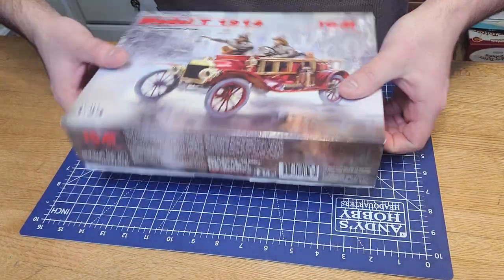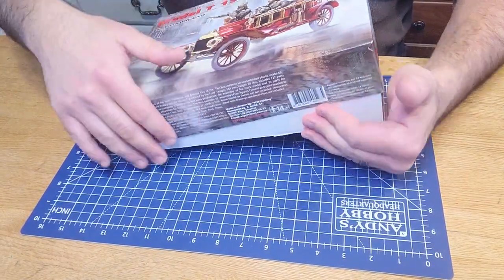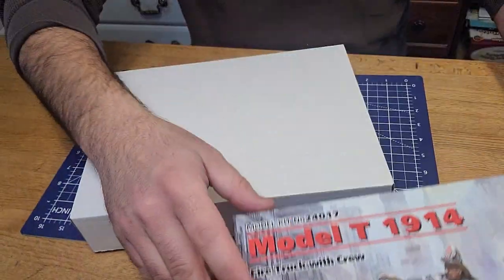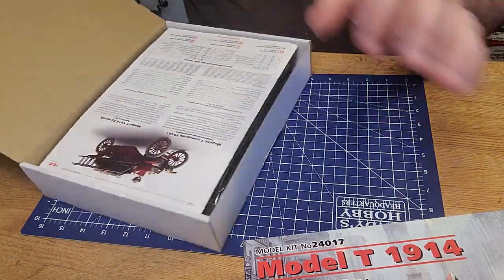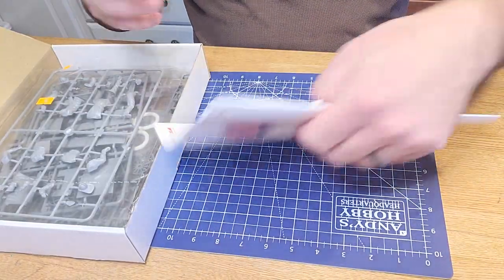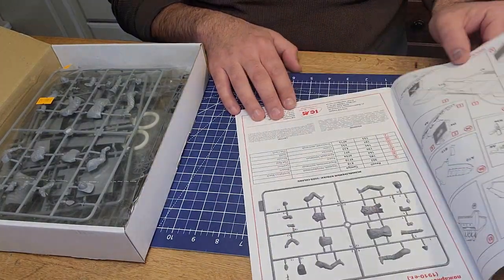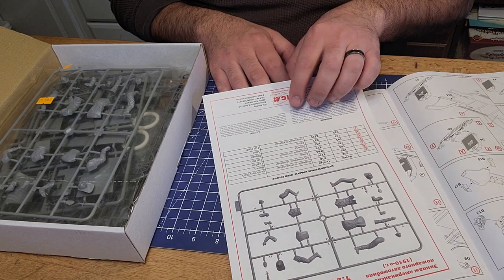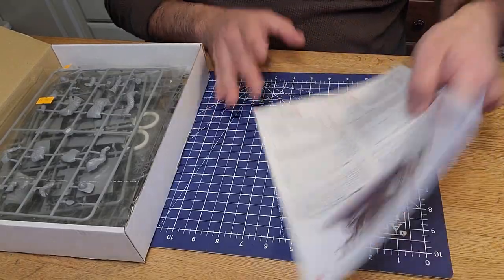Opening it, this is a little different than what I'm used to. Usually it's a top opening or side opening box, but this is a top opening with a lid. Here are your instructions - real quick, off the top, it looks pretty straightforward. It's in multiple languages. I only speak one language, but it looks pretty straightforward and we'll go over that towards the end of the video.